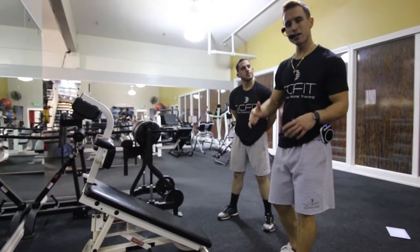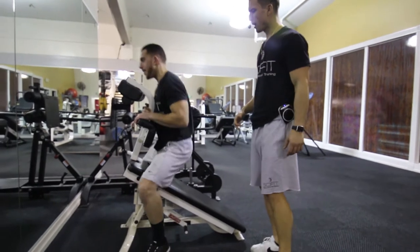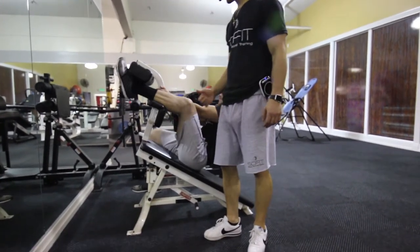This exercise is called the machine decline sit-ups. First thing he's going to want to do, he's going to lay back and put his feet up so they are right through the pad and he is stable.